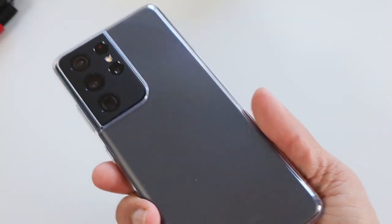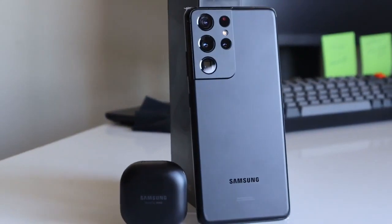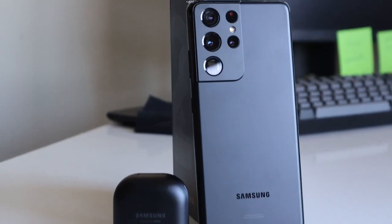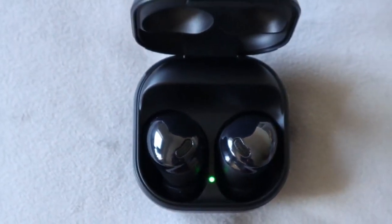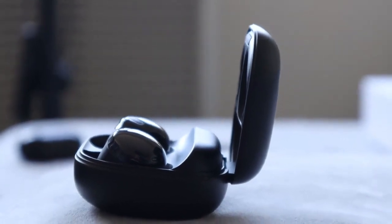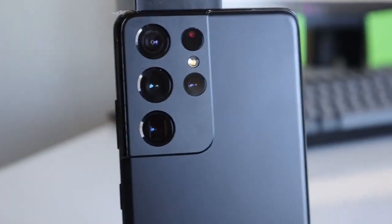I'll be soon publishing my impressions and reviews of both the Galaxy S21 Ultra and Galaxy Buds Pro, so stay tuned. Don't forget to subscribe to the channel to watch all those new videos I'll be publishing in the coming weeks, and remember to click on the bell icon so you'll receive notifications whenever I publish a new video. Thanks for watching.